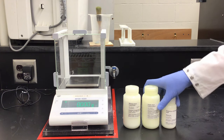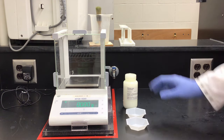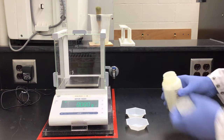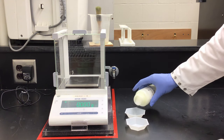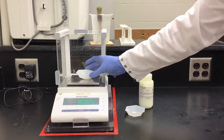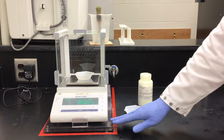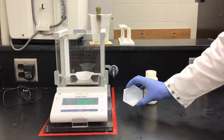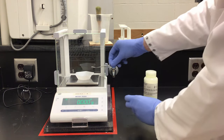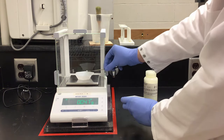We are going to start with benzoic acid and measure its mass very carefully and accurately. To do this properly without contaminating my container, I will pour some into my first weigh boat, then zero an empty weigh boat on my balance. Now I can measure out my solid benzoic acid, aiming to get around 0.40 grams.